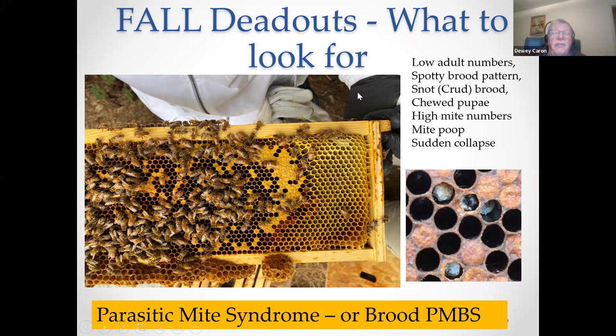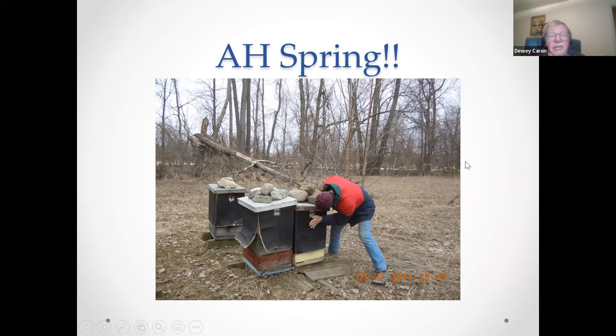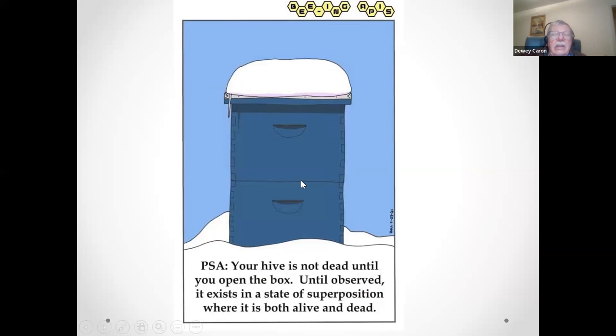With spring coming — we've had a cold wave now — we might have gone out and tapped on our colonies, listening for that reassuring hum that all is okay. A public service announcement: your hive is not dead until you open the box. Until observed, it exists in a state of superposition — both alive and dead. Unfortunately, we are finding way too many dead ones in the spring.